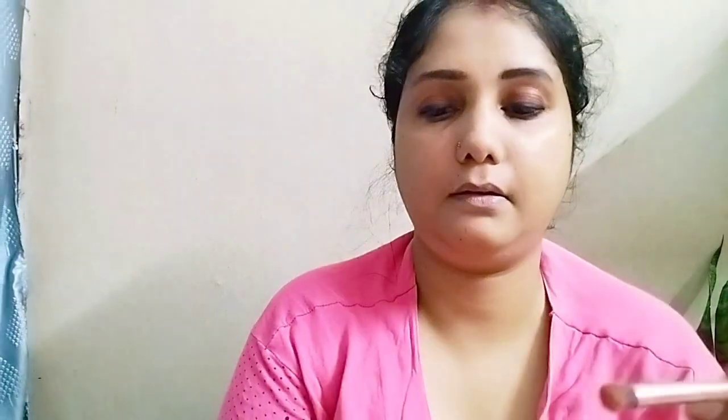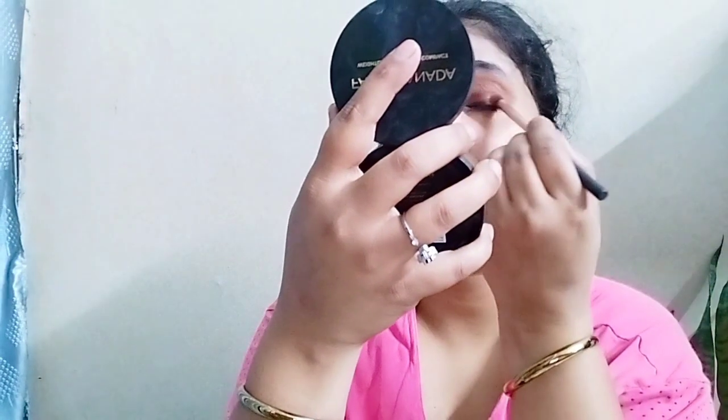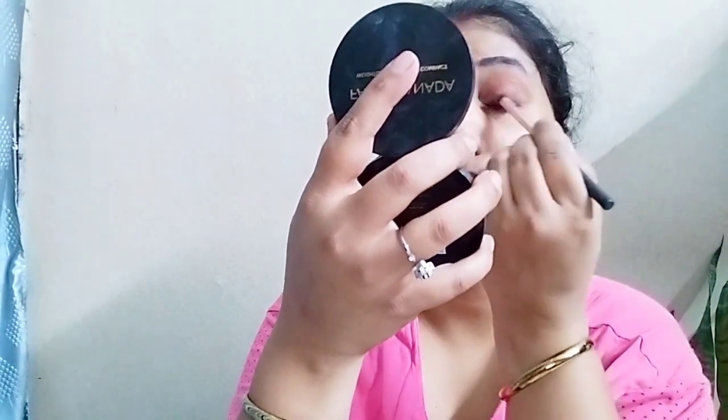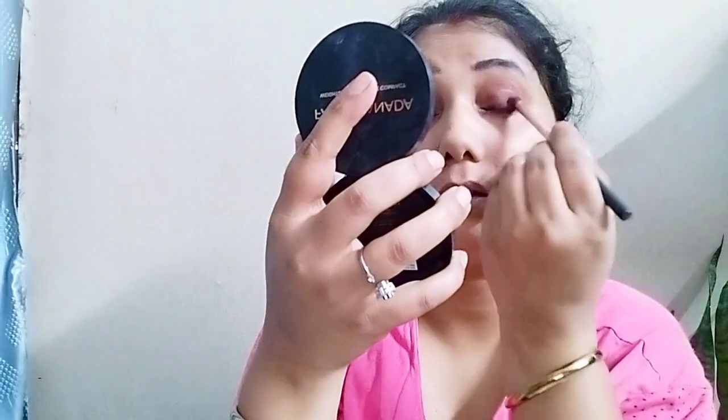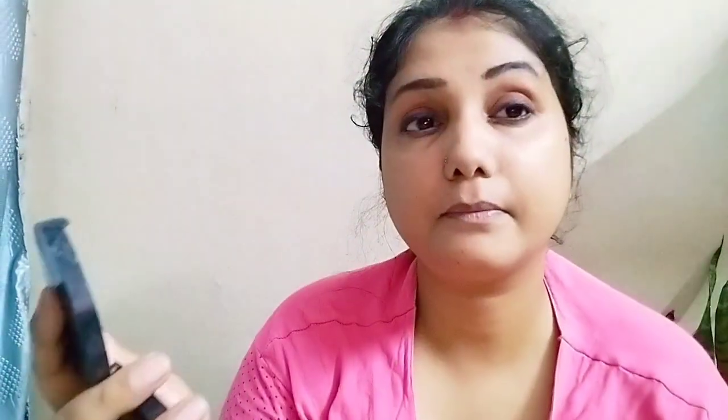After this, we are taking a light shade from the same palette. With a blending brush I will blend it and apply my black shade with a good smokey effect. This is what Alia has kept.